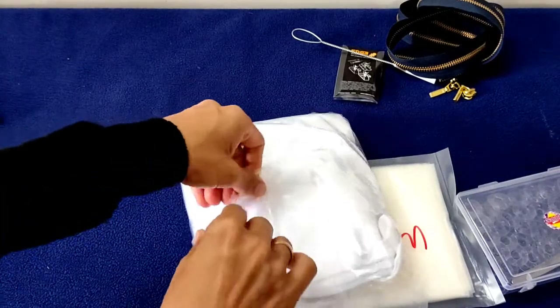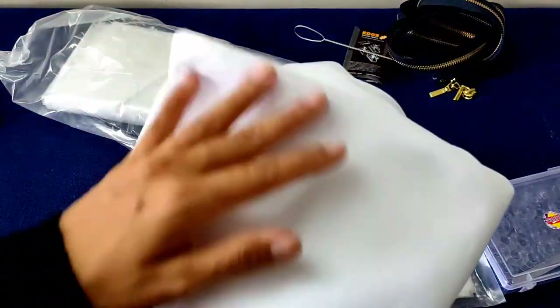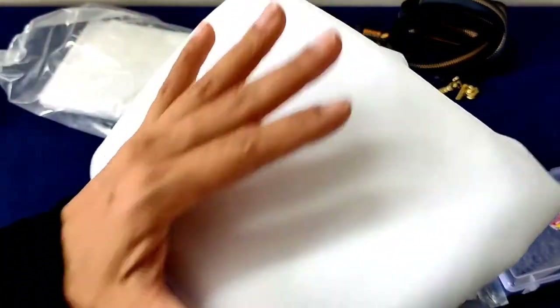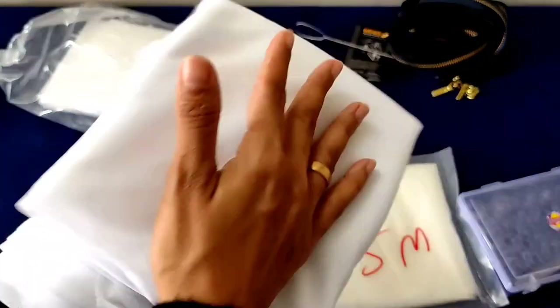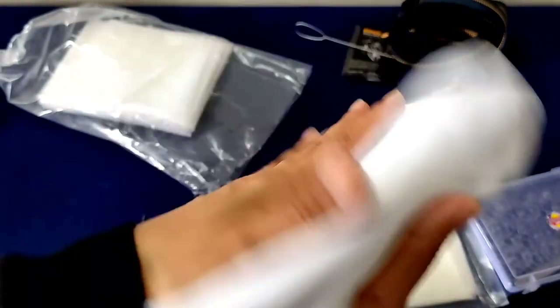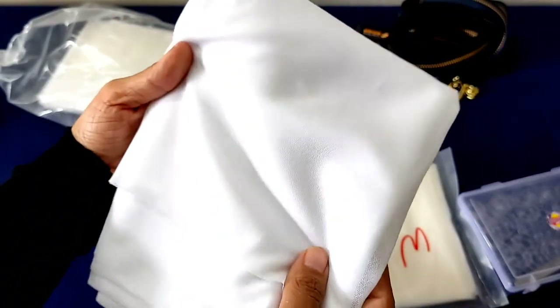This is the nice one I have been waiting for. This is called the tricot interfacing. I am planning to sew some knit clothes for a baby, so I will be using this interfacing for that purpose. I have never used it before, so I hope this will serve my purpose.